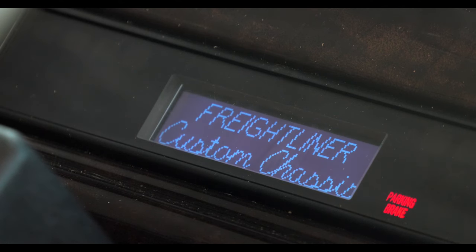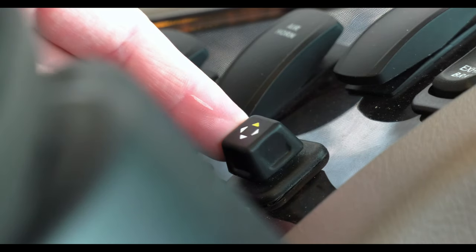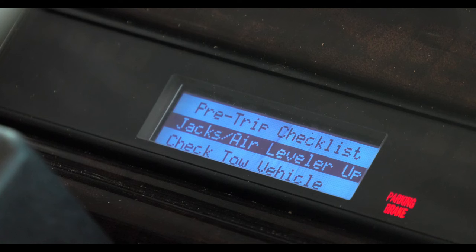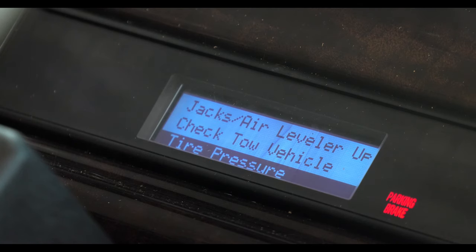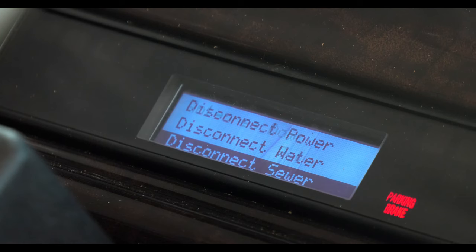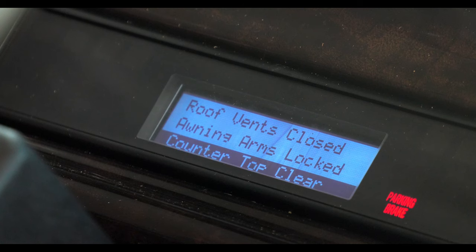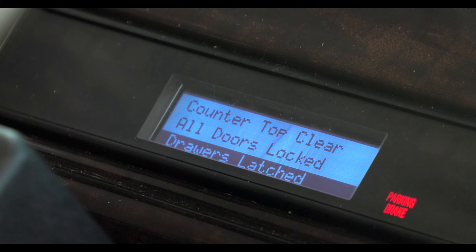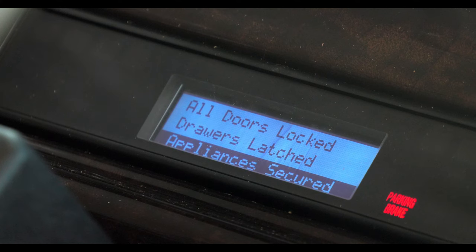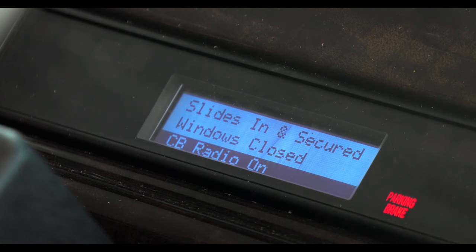You get a few pre-trip reminders like if the leveling jacks are up or down. There's a pre-travel checklist to make sure everything is ready to go — you can check off each item as you prep for travel. Is the tow vehicle ready? Check that tire pressure, give the engine a once over, make sure the antennas are down, and disconnect shore power, water and sewer hookups. Close your bay doors and roof vents and shower door, lock the awning arms, clear the countertops and lock all the doors, double check all doors. The appliances should be secure as well. Make sure the slides are in and all windows are closed. If you use a CB, you get a reminder to turn it on.